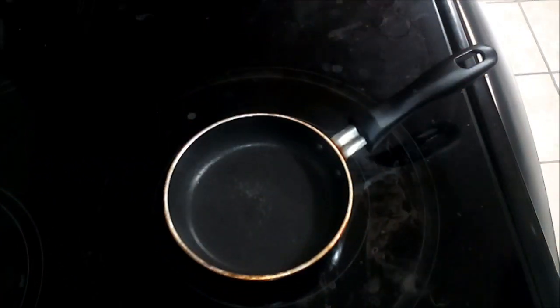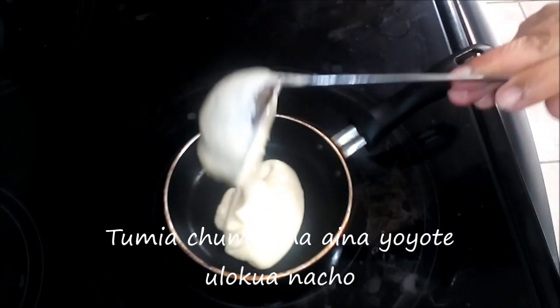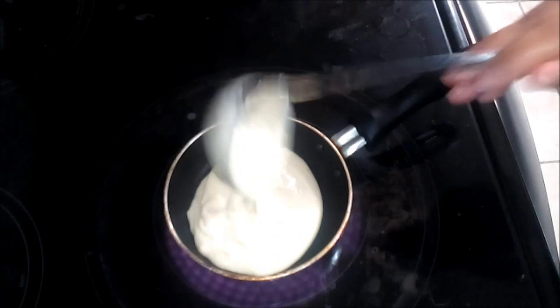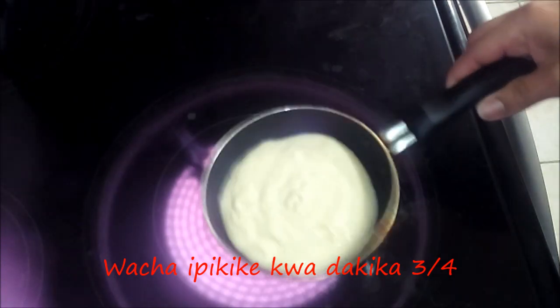I've got my little pan here. You don't have to use this size pan — if you have a bigger one where you can do three or four at a time, that's perfect. I just like to use this one; I don't know why I like to make my life difficult, but it's fine.